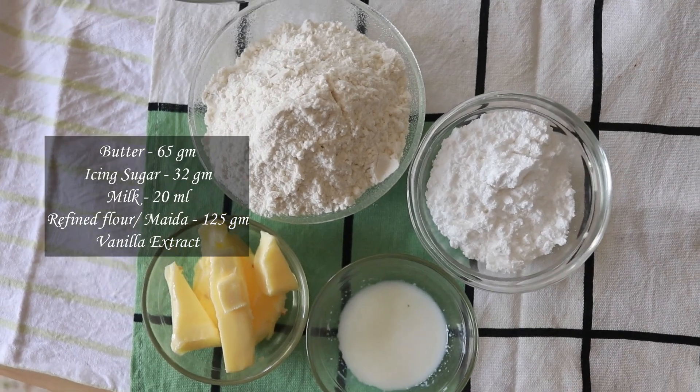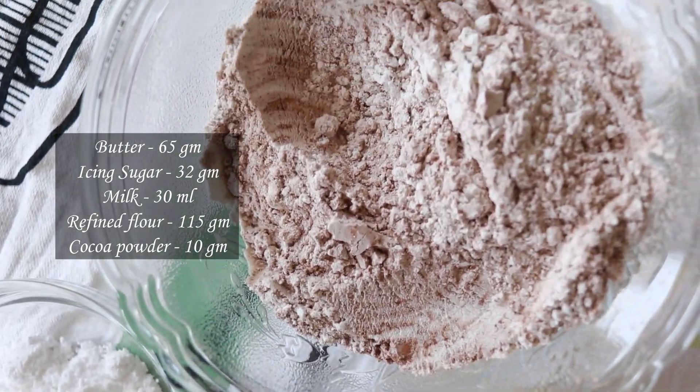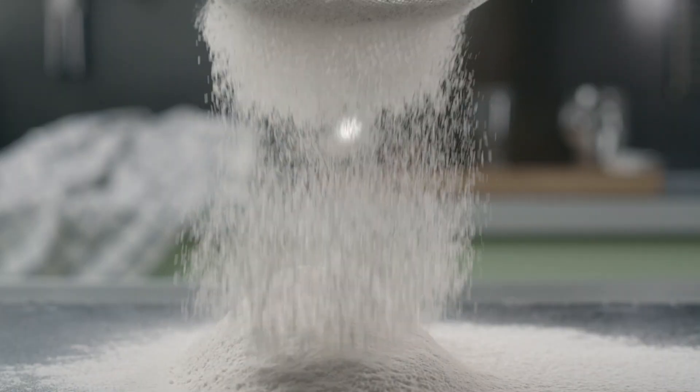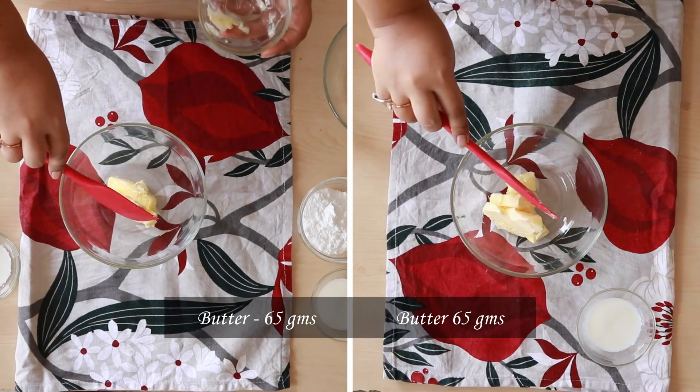The process for both the cookies is the same — the only difference is in the ingredients. To make the cocoa sweet paste, we are going to replace 20 grams of flour with 20 grams of cocoa powder. Make sure that the dry ingredients ratio to the wet ingredient ratio stays the same.